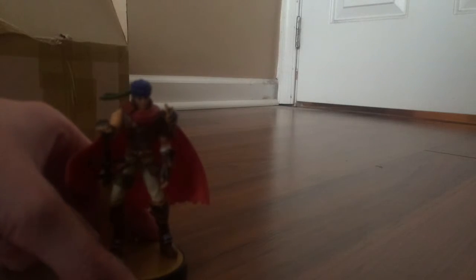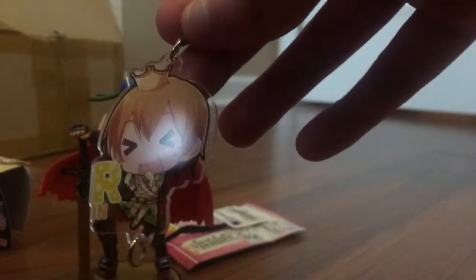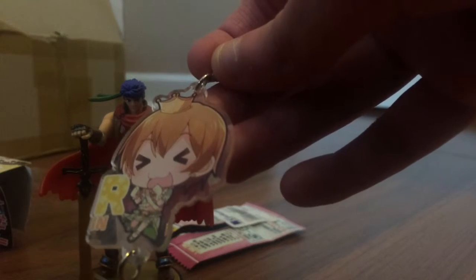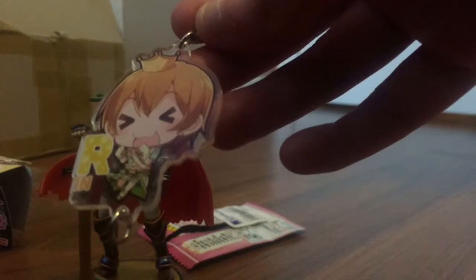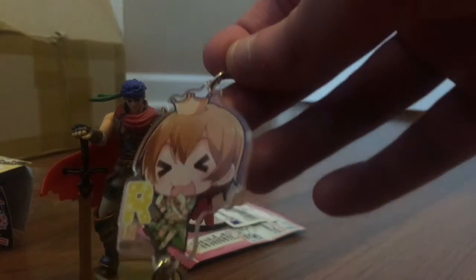Next up is the Love Live School Idol Project Strap Charm. Let's see who's in there. We get Rin — Rin Hoshizora. Here's a fun fact about her: Rin sometimes says 'nya.' Out of the box, we have Rin and she has a little tiara on. Her hair and her eyes are like arrow-shaped. She's in a green dress. I do not know what song this is from, so we'll be opening the next one.